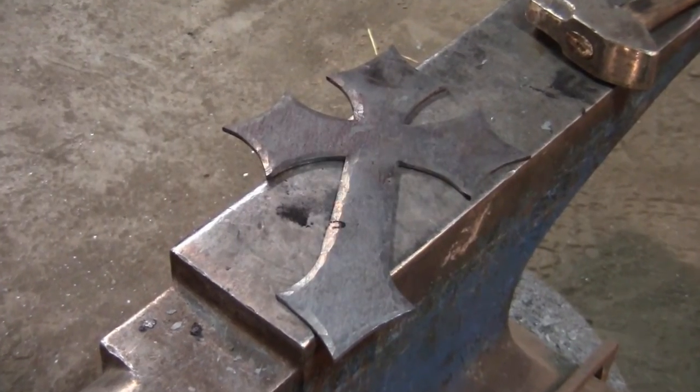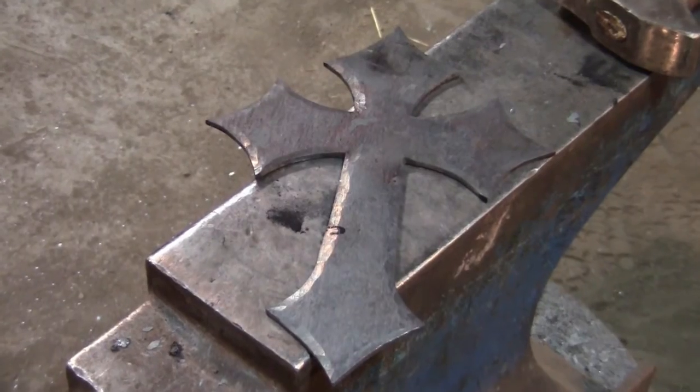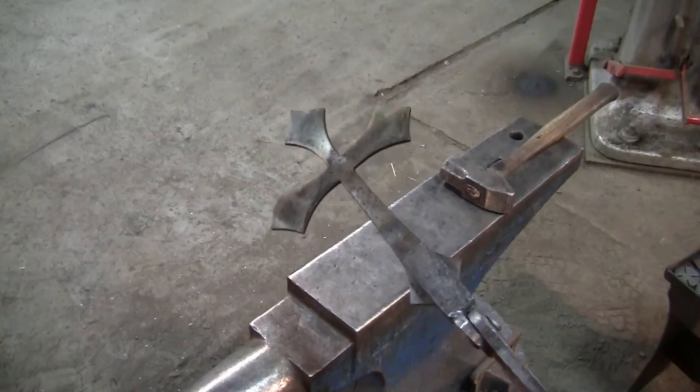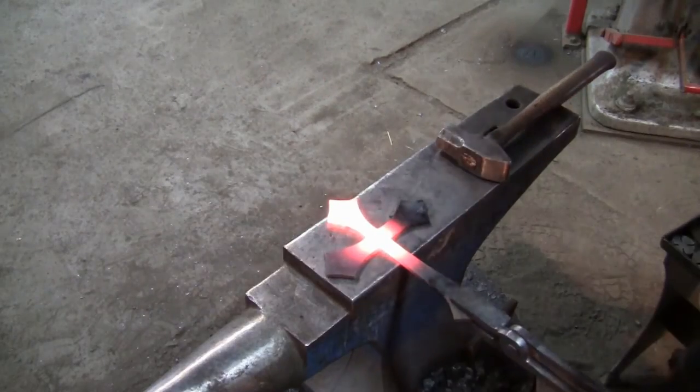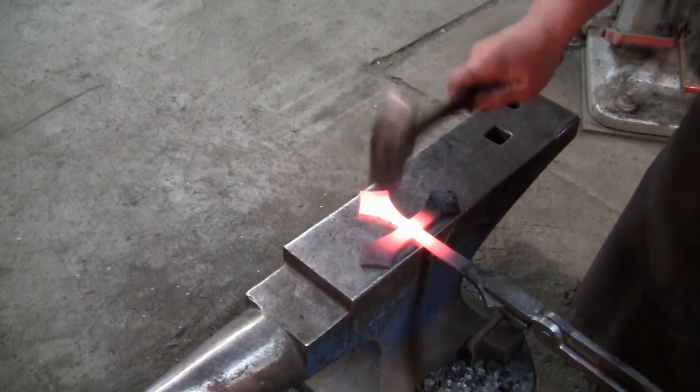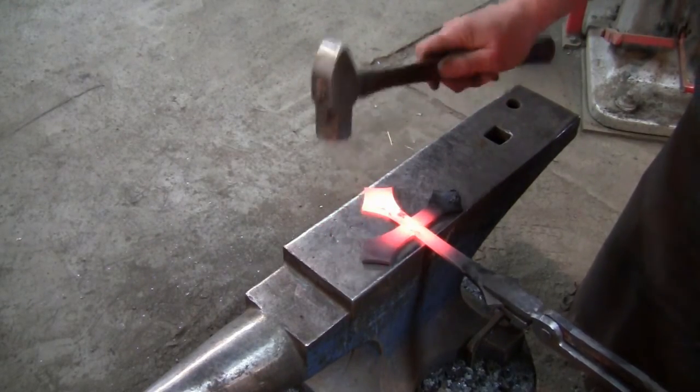Now that you've textured the edges on the front side of your larger cross piece, it's time to do the same for the smaller piece. Just like the larger piece, you're going to texture the edges of the smaller cross, but this time you can also add texture to the face of the cross.